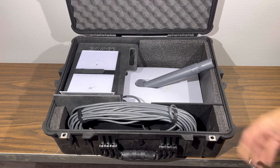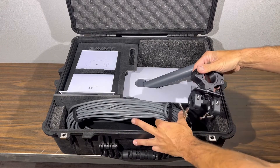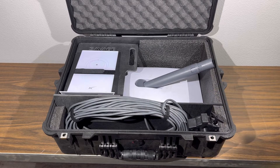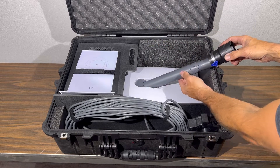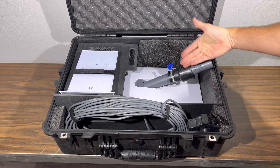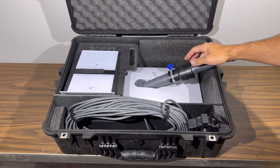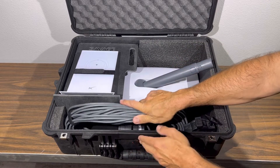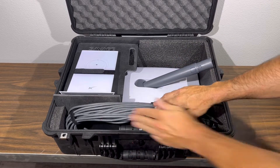It also gives you enough room to be able to store your universal mount. A boot, if you ordered the water protection boot, can either be slid down onto the pole as shown here, or can be kept with the dish cord in the front here.